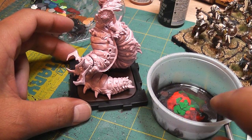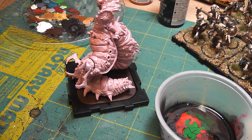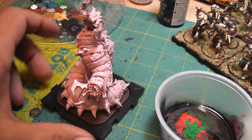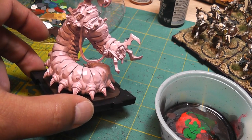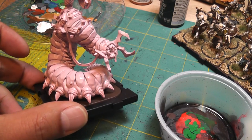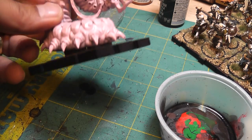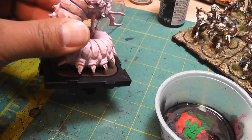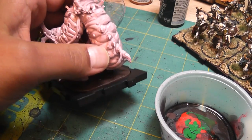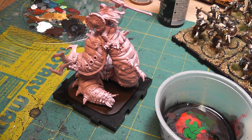While we're waiting for the skeletons to dry, I'll show you how to go about painting this guy. I base coat him pink, and here's the reason why — I want the flesh of this carrion worm to look fleshy, and so the base coat pink will help out with that. What I'm doing is actually a red wash — just adding some drops of cheap acrylic red.